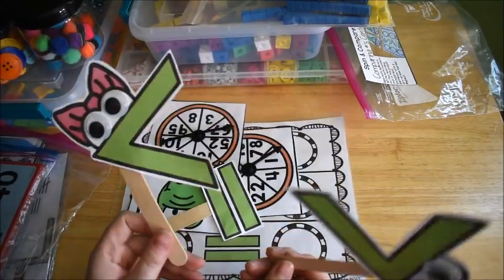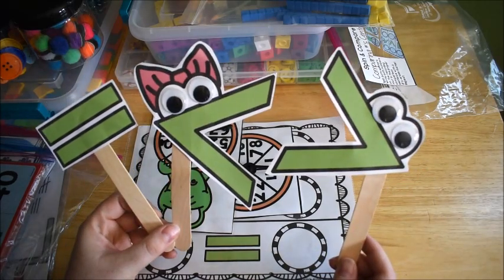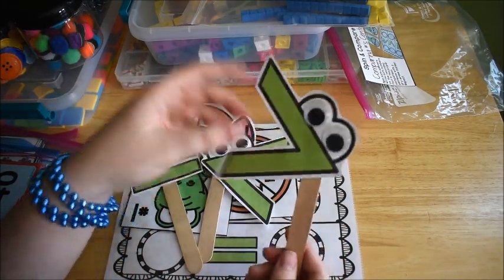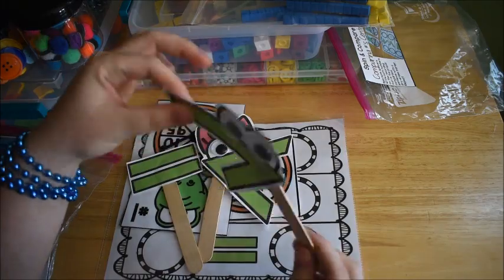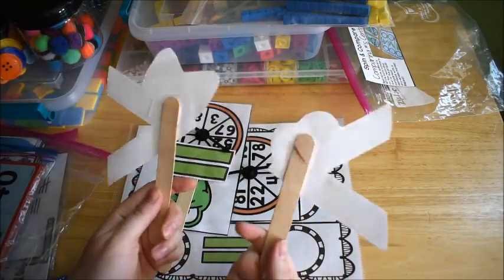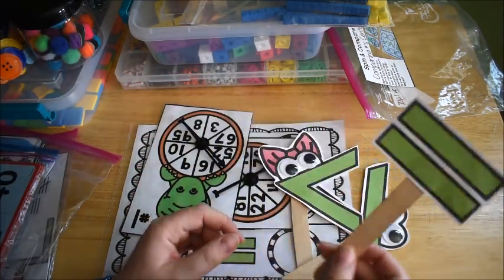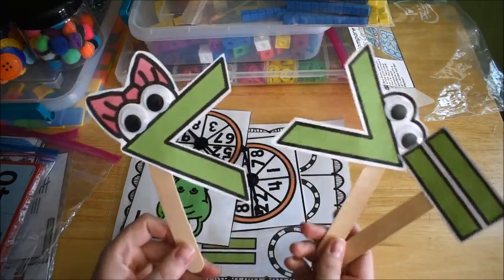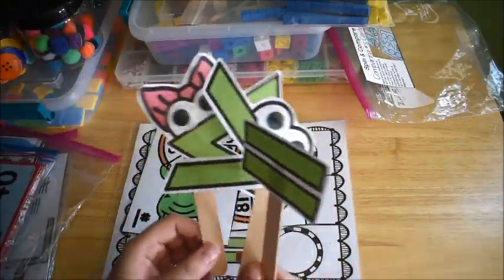First, these are our craft sticks — hands-on math sticks for comparing numbers. I printed them out on cardstock, cut them out, and attached them with tape to a craft stick. I also attached an equal sign to a craft stick. I always teach the kids that the alligator always wants to eat the bigger number, so that's how they use their signs — these are their mouths eating.